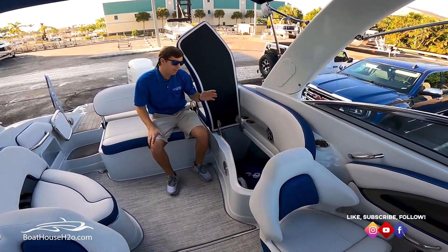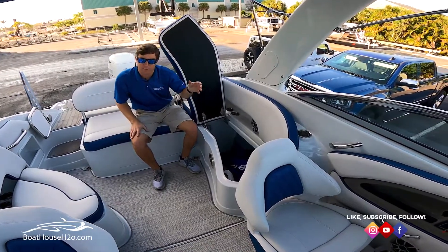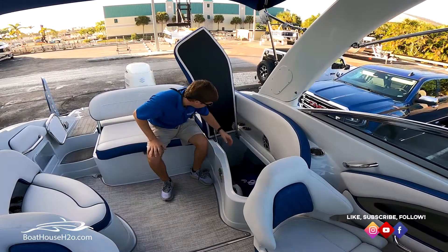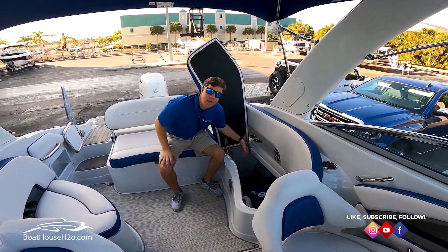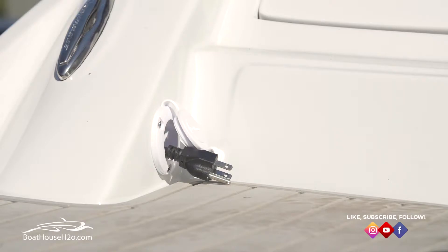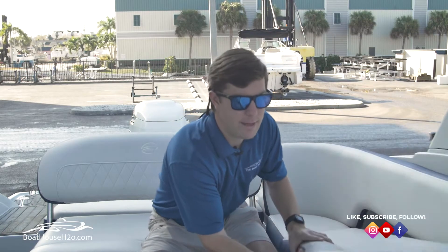Underneath the rear seat you've got huge storage — the bimini boot, removable cup holders, the full cover are all stored down there right now with still plenty of space. On the back side you've got your dual battery switch and the maintainer. The dual battery system is really nice for those beach days when you're not running the motor but still have interior courtesy lights on and music playing. Crownline also incorporates a battery charger at the transom so you can plug in at the end of the day to ensure 100% charge — a great standard feature.